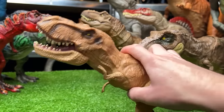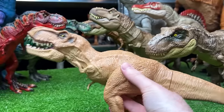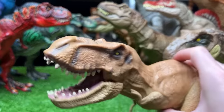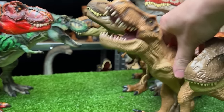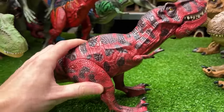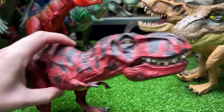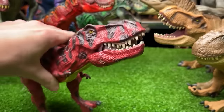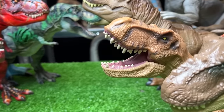Next up is an older T-Rex figure from the first Jurassic World movie, made by Hasbro. It's a tan T-Rex, quite a bit smaller than the newer figures, with a single button on its back for jaw-chomping. The custom repainted version is now in bright red with black spots all over its body and a bright green underbelly.